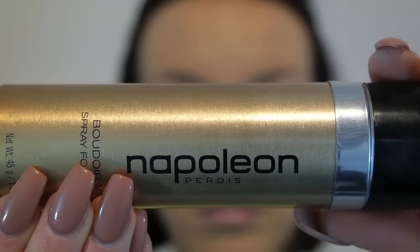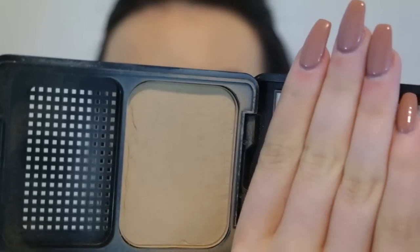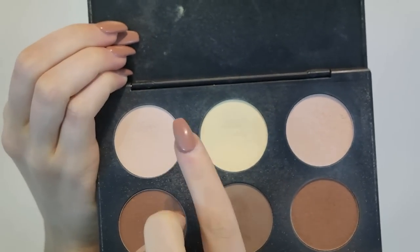To give my face a flawless finish because I'm on camera, I'm using the Napoleon airbrush spray foundation and setting it with my favourite camera finish powder foundation. Then just quickly I'm using these two shades from the Australis kit to set my under eyes.